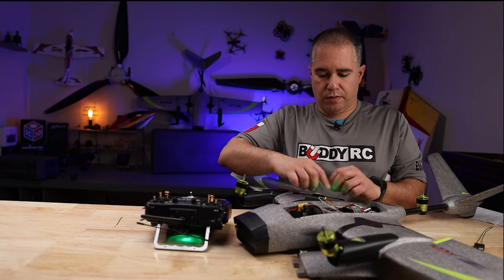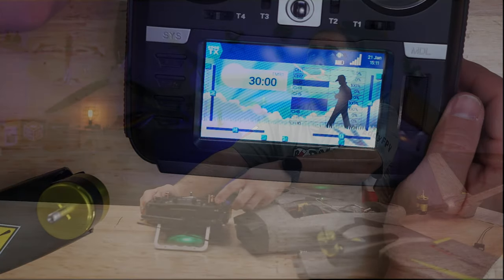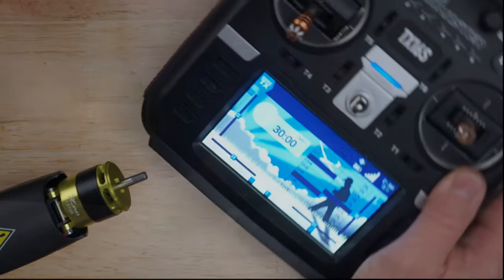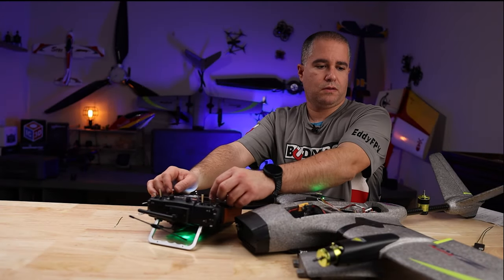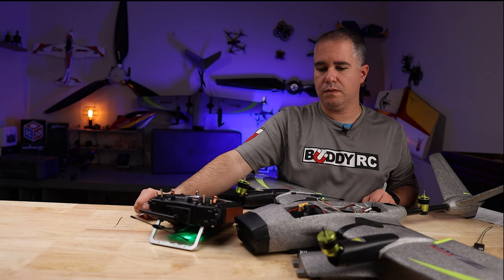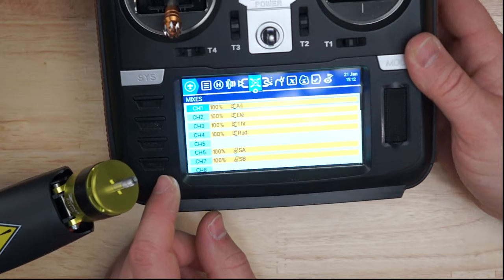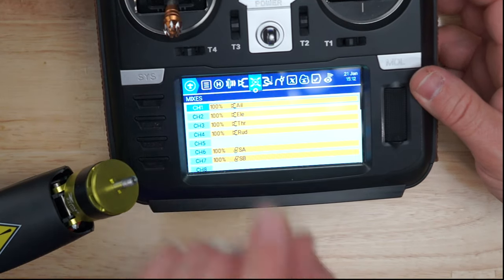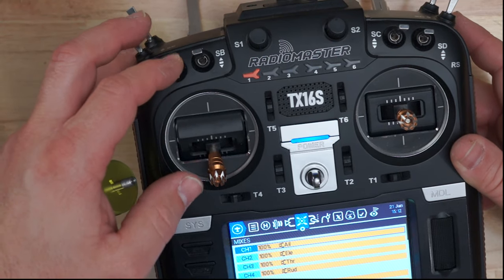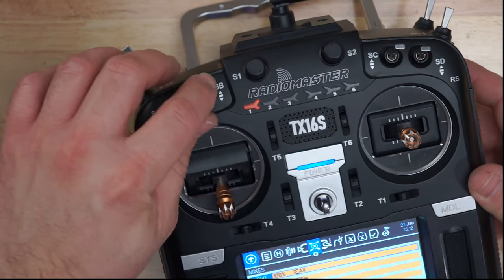Now I'm showing you how it looks with the TBS Crossfire Nano receiver connected. I have control surface movement. If I go into forward flight with this switch, I get an audible telling me forward flight, and I have full elevator and aileron control. I also have normal mode on and return to home. Channel 6 is your VTOL and forward flight switch — I have selected switch SA. Channel 7, which I have selected as switch SB, is return to home.